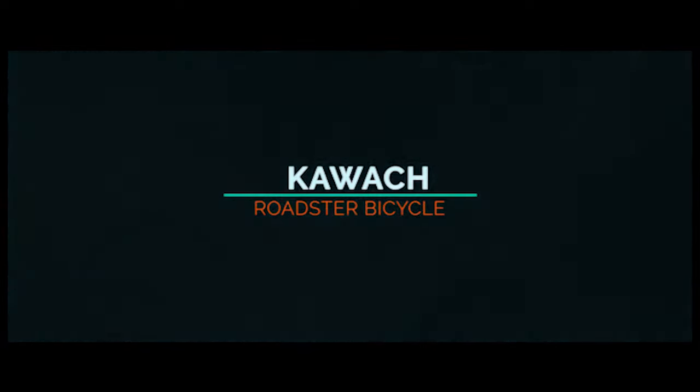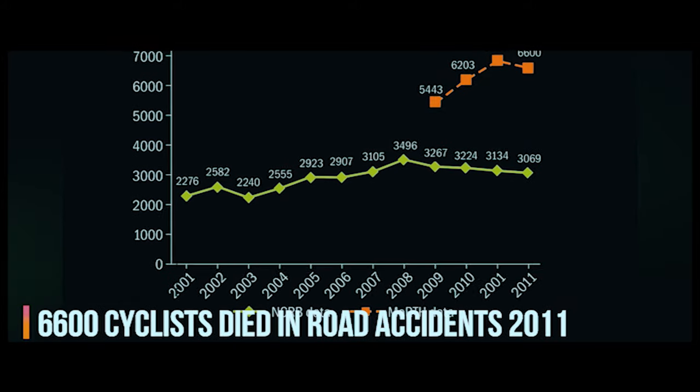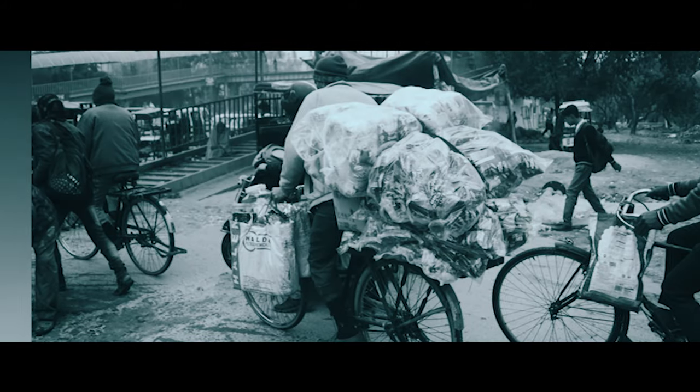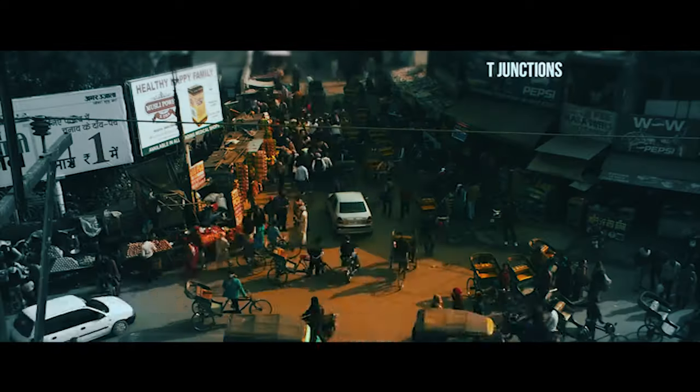There are a lot of accidents happening every year. Around 3 million people depend on the bicycle for their daily commutation. Accidents happen everywhere — roundabouts, T-junctions, traffic crossings.